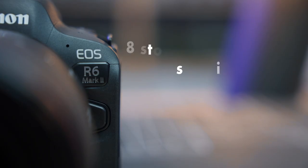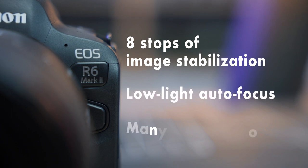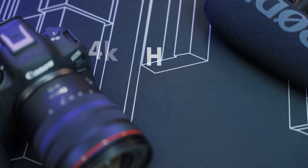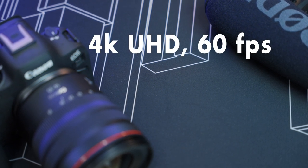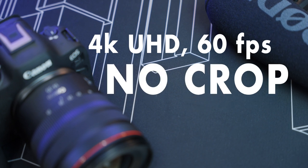The R6 Mark II leads its category in housing ergonomics and several features important to underwater photographers, like image stabilization rating, low light autofocus rating, and video capture options. It's capable of shooting 4K Ultra HD video at 60 frames per second using the full width of its sensor — something the Sony a7 Mark IV and Nikon Z6 Mark II are not able to do.